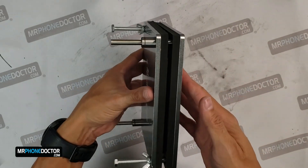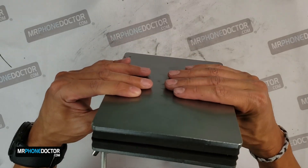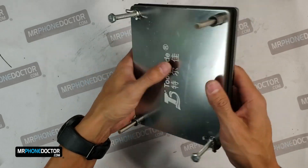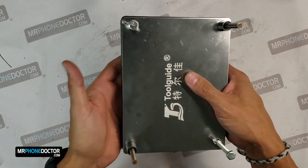So there we have it. We'll let her sit here for about 30 minutes — that should be ample time for the glue to cure. Once it's complete, we're going to give it a wipe down and I'll show you guys the finished product.